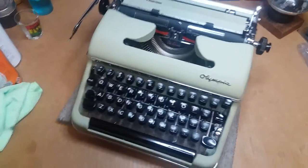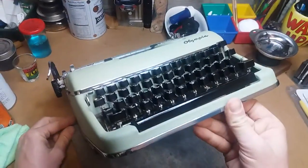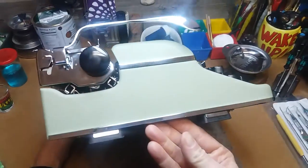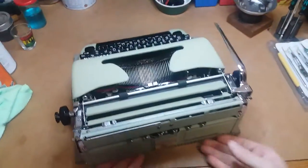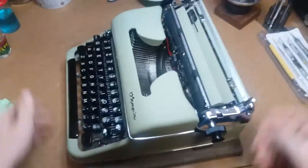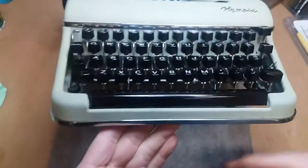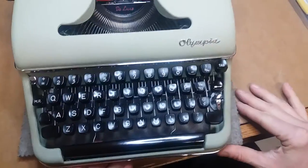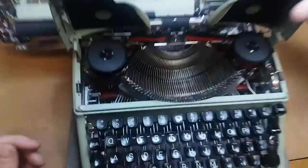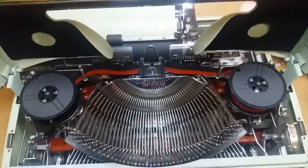Every now and then I get a machine that's just so pretty I can't help doing a video on it. I've done several videos on SM3s before, but this one's just gorgeous — I love the color on it, a really really pale lime green. This is one that somebody had brought in locally to be cleaned up and do a full refurb on, and he's on his way over to pick it up, so I figured I'd shoot a little video before he does.